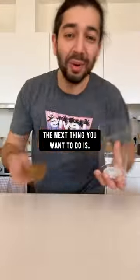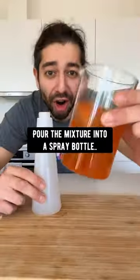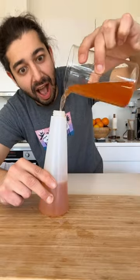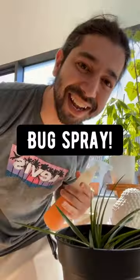The next thing you want to do is strain the liquid out and then pour the mixture into a spray bottle. Close it. What you have right now is a homemade, all-natural, non-toxic bug spray.